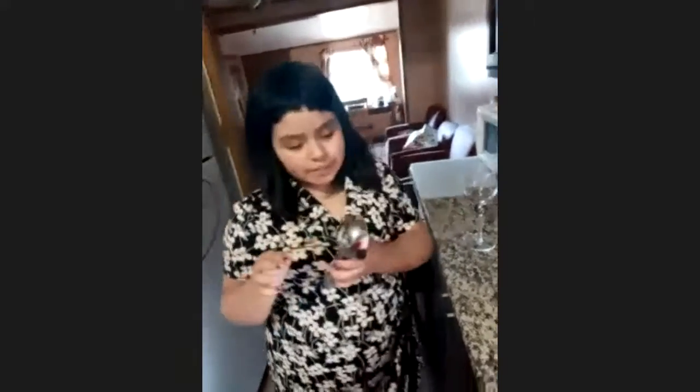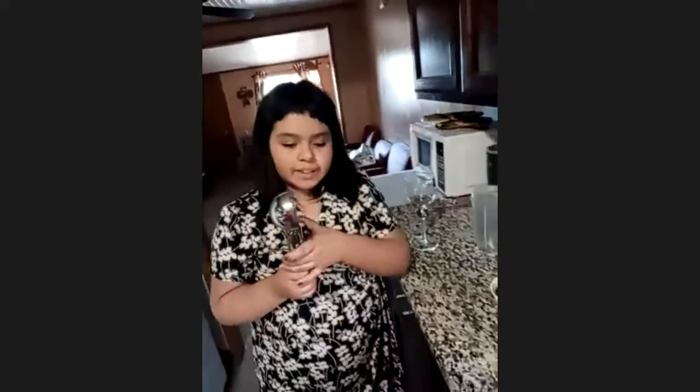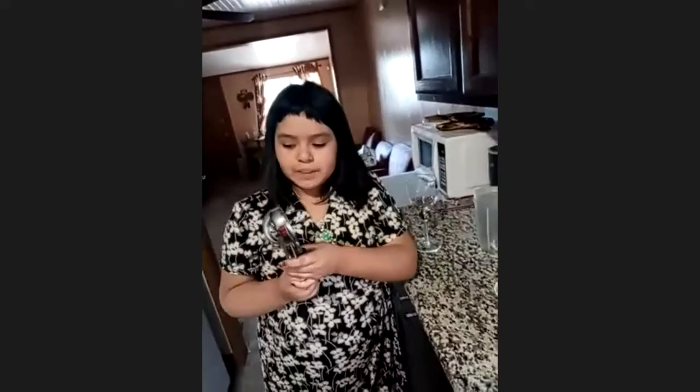Thanks. It's a jump rope. Also known as — if you want to make it less boring — call it the cool jump rope scoop.